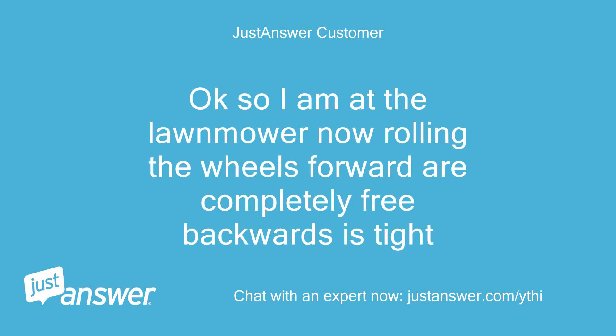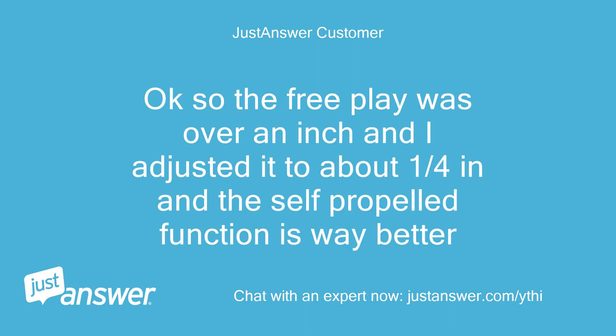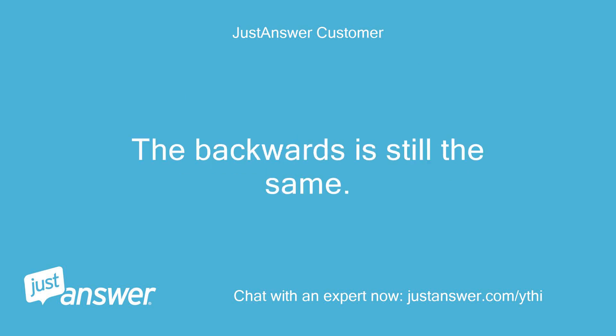Okay, so I am at the lawnmower now. Rolling the wheels forward are completely free; backwards is tight. Possible cable adjustment. Okay, so the free play was over an inch and I adjusted it to about one quarter inch, and the self-propelled function is way better. Should I make that another question — put forward motion and close out the backwards one, then work on the backwards one with a new question, or just stick with this one? The backwards is still the same.